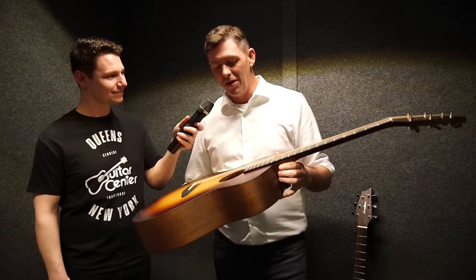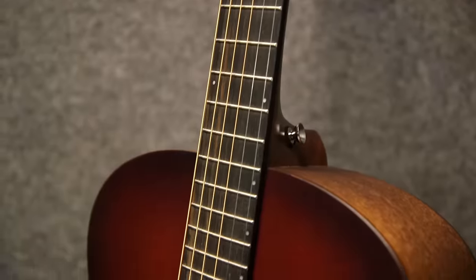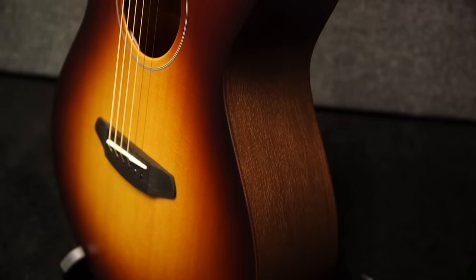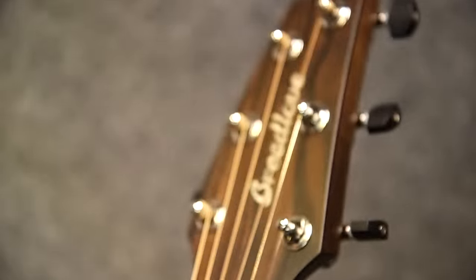This is the USA Concert Moonlight. This is our most affordable guitar that we build all in the U.S. You've got a solid Sitka top, solid mahogany back and sides, a mahogany neck, an ebony fretboard. What's really neat about this guitar is it's very light. This guitar comes in at about three and a half pounds — it's extremely lively. As far as we know, this is about 30% lighter than guitars built of similar materials. This is a nice one.